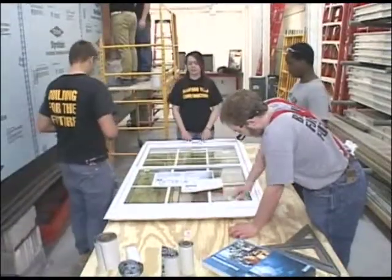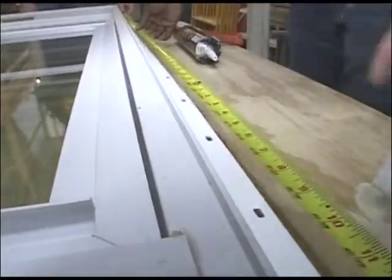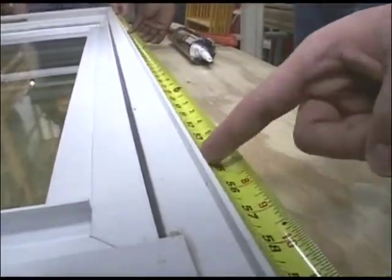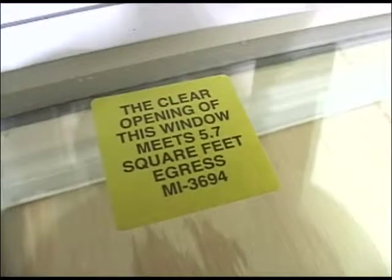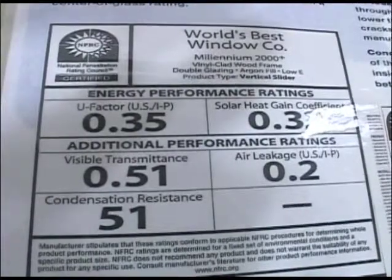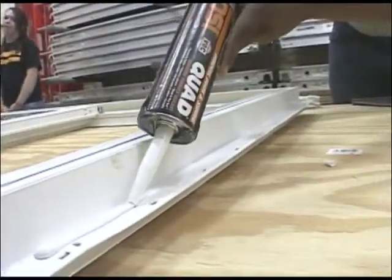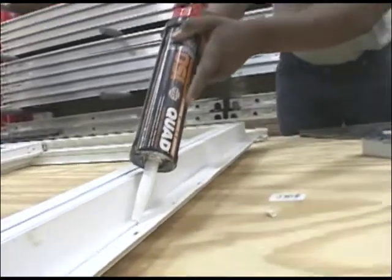This window is being prepared for installation. We have measured the edges to ensure that it will fit correctly into the opening. We also ensure that the window meets the residential limit so that it will maximize energy efficiency. We will then begin to caulk the edges to ensure a nice look.